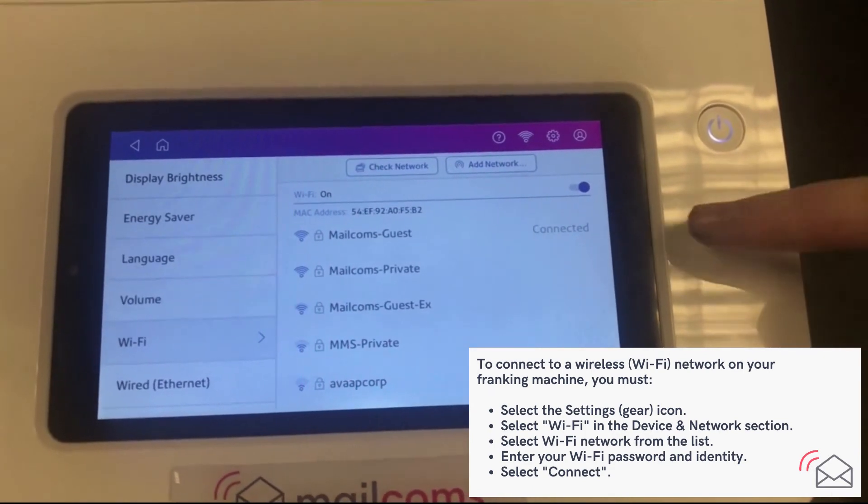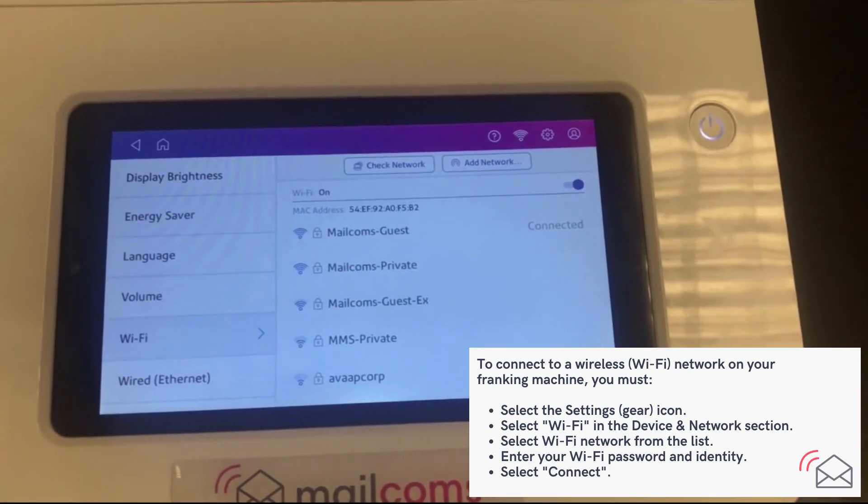As you can see, we are now connected to the Wi-Fi and your machine will be able to connect to the internet.